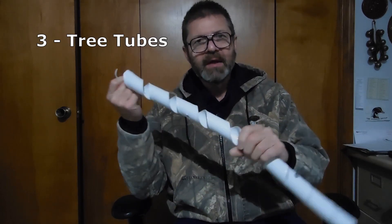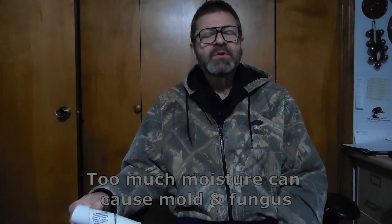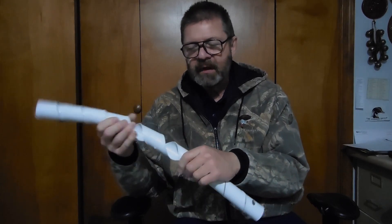Option three is the one I really like — using tree tubes. I choose to use these spiral tree tubes as opposed to the solid ones for a couple of reasons: they're easy to put on and easy to take off, and they're more ventilated. The solid tree tubes work like a greenhouse to hold in moisture, which can be positive, but can also cause mold and mildew issues. The spiral ones hold in a bit of moisture but allow ventilation through holes and the open spirals.